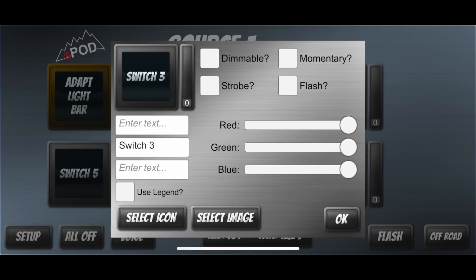Here's what it looks like when you adjust or change one of the switches to make it easier to identify. On switch three, for example, you can enter different text, select an icon from a database within the app, or use an image from your phone library. You can make it dimmable, flash, strobe, or momentary, and change the color of the switch. You can really make it custom for your vehicle so you can control it from outside using the app, or from inside using the touchscreen or the physical switch panel.